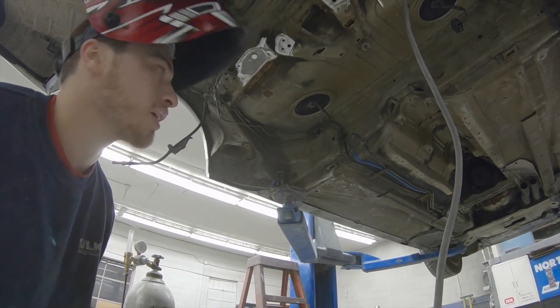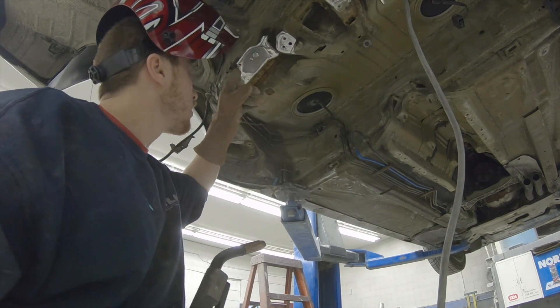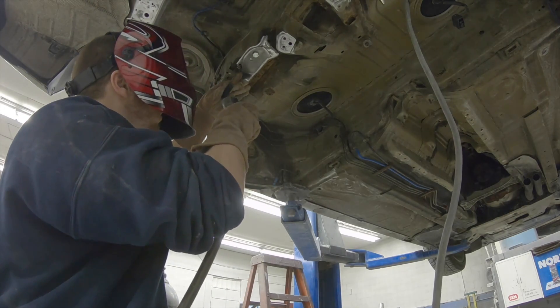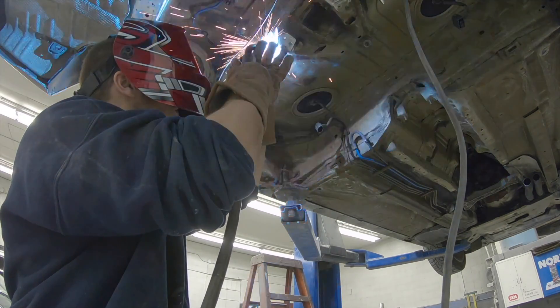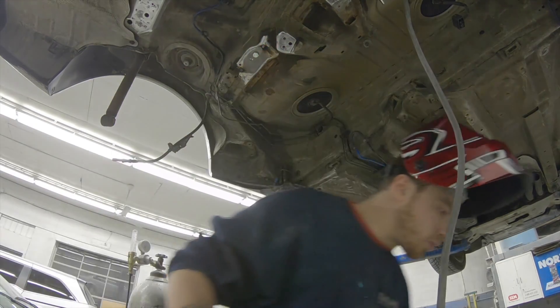You want to make sure it's got a pretty good position before you start welding — you kind of want to be aligned with the contour. I'm just going to do the four corners.